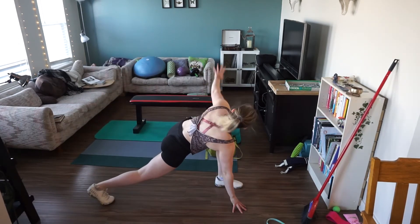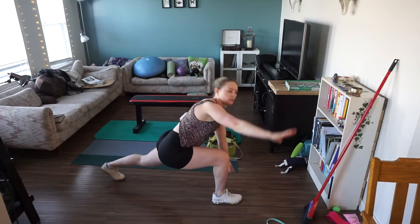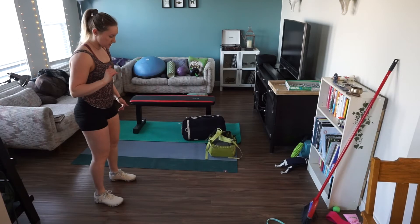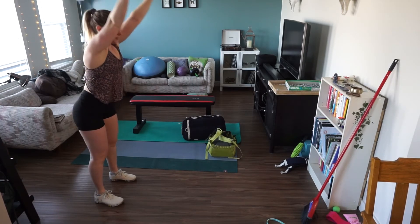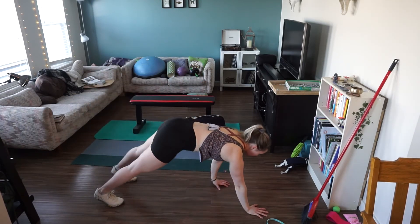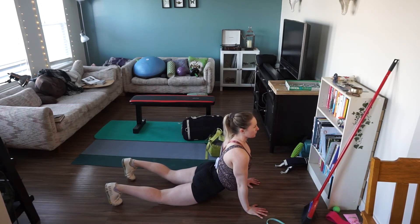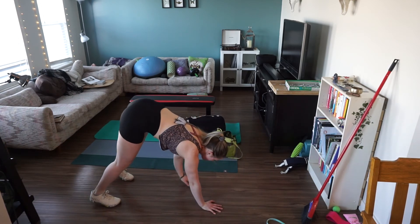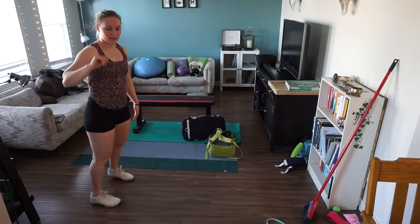Off of those you're gonna come into five sun salutation walk-its. You're gonna start with hands overhead, soften through the spine, hinge through the hips, walk the hands away from the body, come into a plank position, relax the hips to the ground, melt the shoulders down and away from the ears, send hips nice and high, walk the hands back to the toes, and repeat five times.